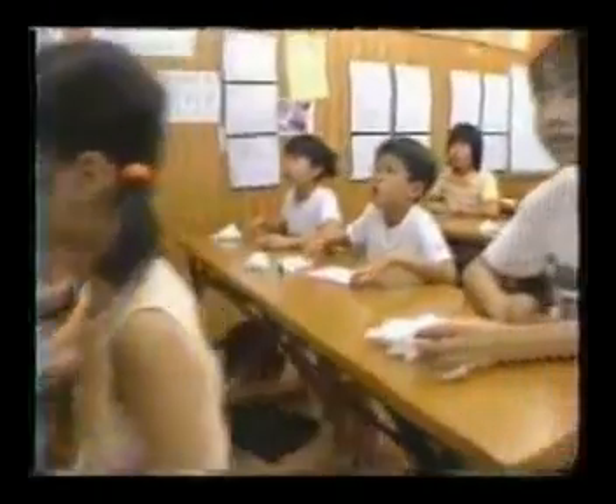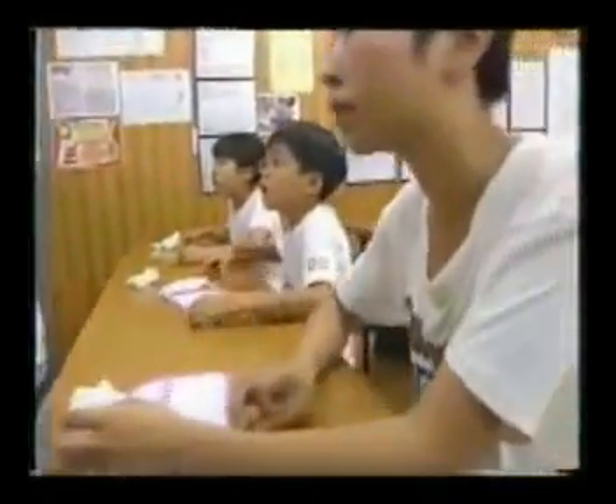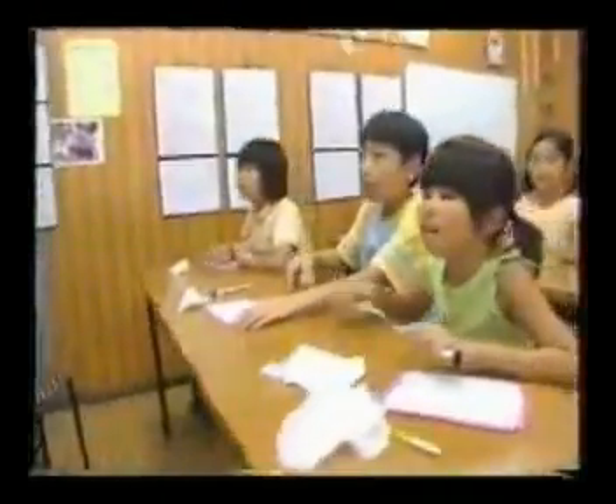Well, these children find it easy. They are learning a unique method that lets them instantly perform complex calculations in their heads.